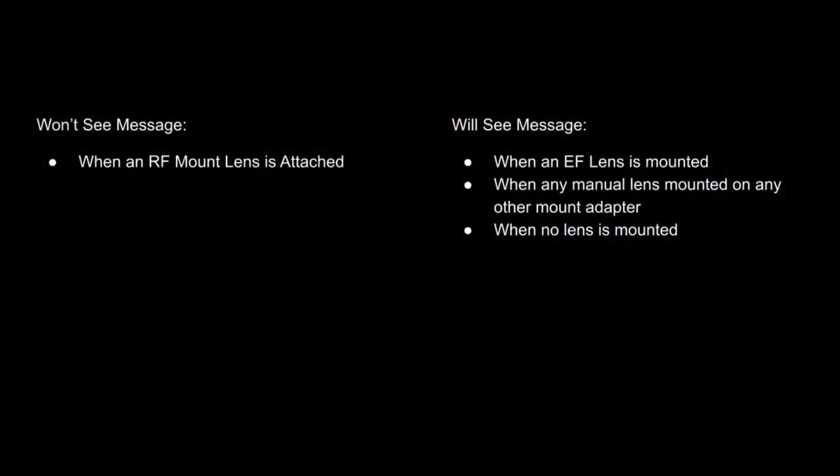When you have an RF lens mounted on the camera, you will not see this message. If you're using an EF lens on a mount adapter, any other lens on a manual mount adapter, or no lens at all — just the body cap — you will see this message. It will pop up on your camera.